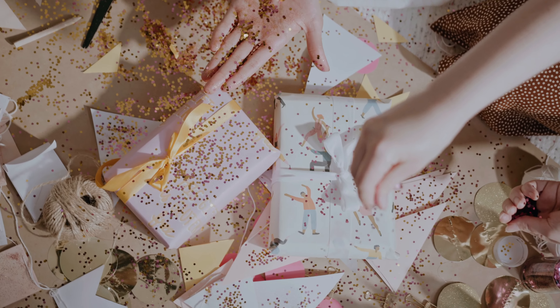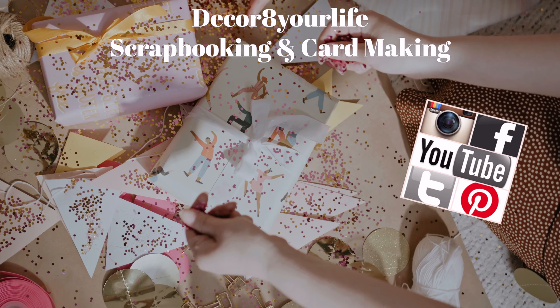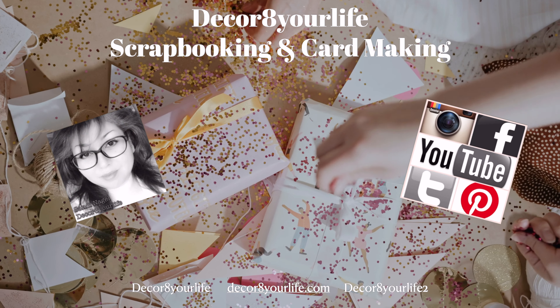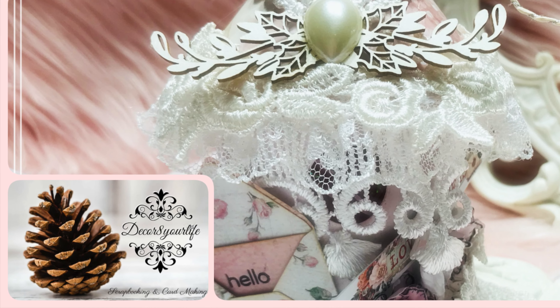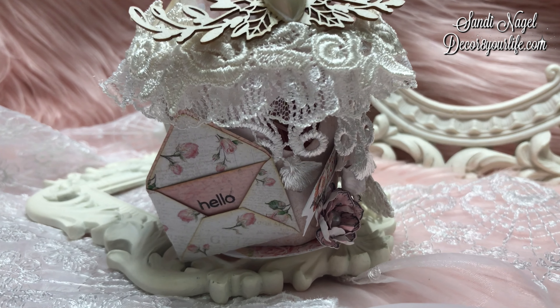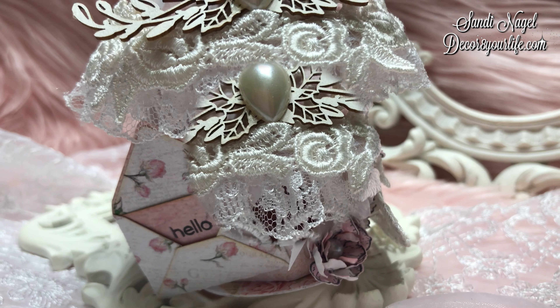Hi friends and welcome to Decorate Your Life, Scrapbooking and Card Making. Today I'm doing a quick project share as a video response for Debbie Vignola. Debbie is currently holding a Christmas ornament challenge giveaway on her channel and I will leave you with a link to her channel in the description area of this video.